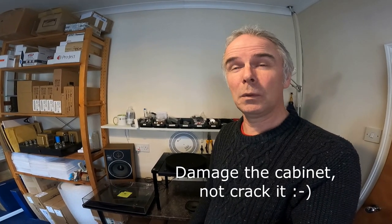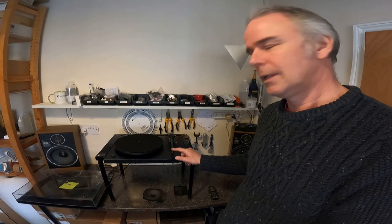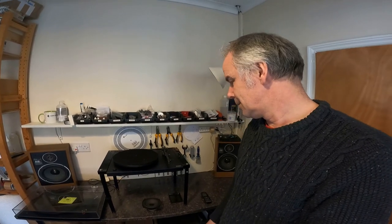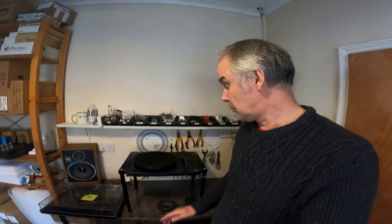Particularly with old Linn Kans and things like that — the amount of force you need to get those drivers out is tremendous, so you really need to protect the cabinet. We've got a couple of Regas in at the moment — 90s Regas. One's dead, the other just needs a service. It's actually interesting — one still has its original R100 cartridge from 1982, original cartridge and stylus. They still work but at that sort of age they just lose all their will to track. I'm planning to do a video on cartridges at some point.